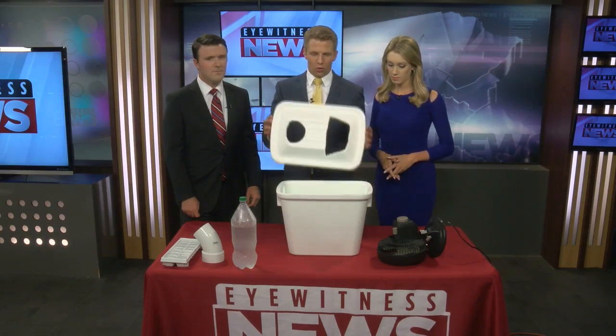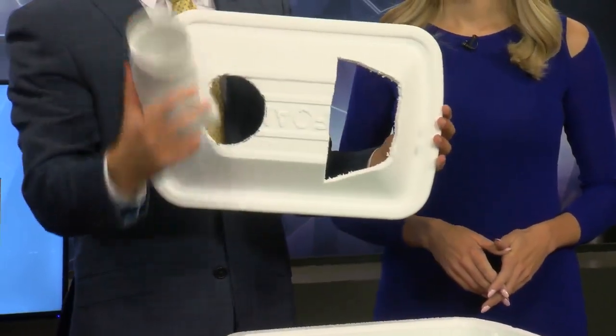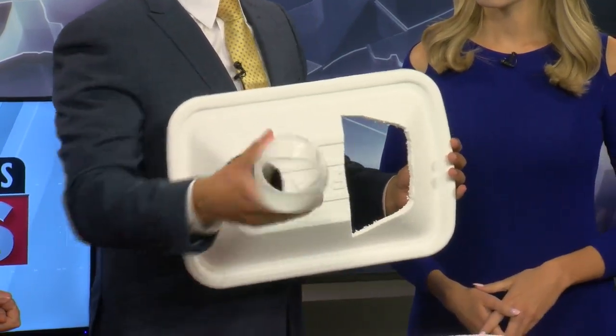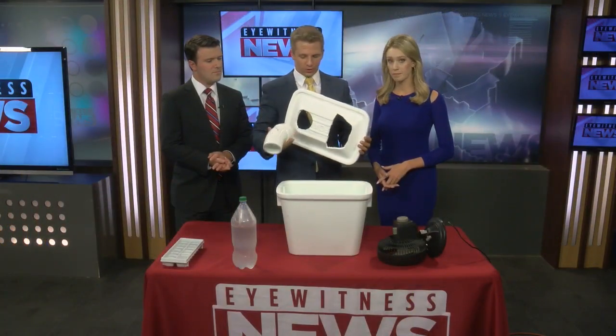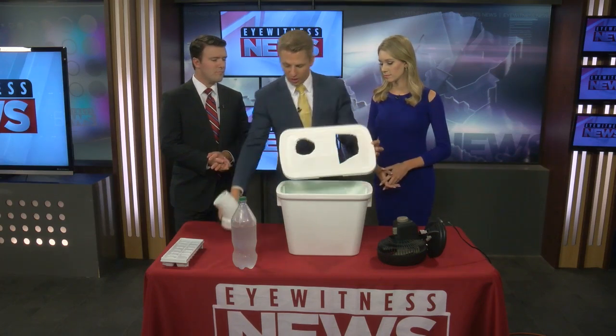You're going to want to cut two holes in the top. The first hole is going to be for this PVC pipe, or you can use something as simple as a dryer tube — one of those dryer tubes from the back of your dryer. You can get one of those at Home Depot for two or three bucks easily. This PVC pipe I think was three bucks tops. That's what the first hole is for, so you can rest that PVC pipe on top or slide it inside.